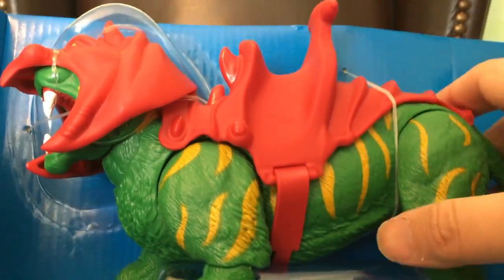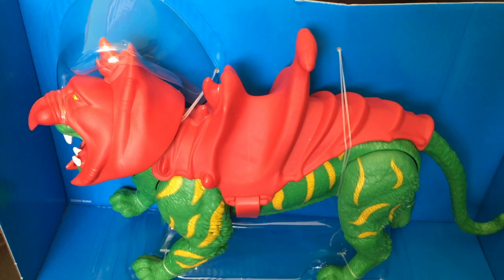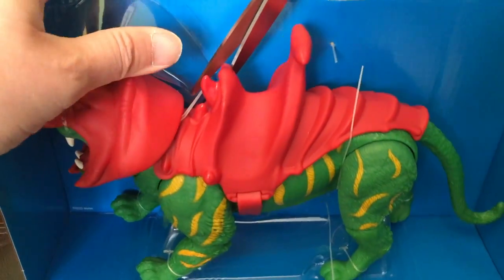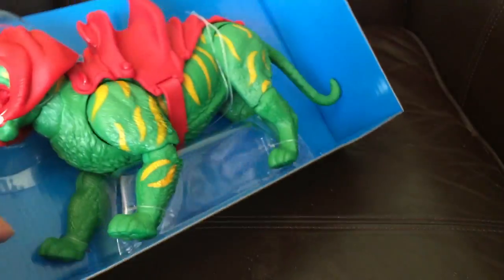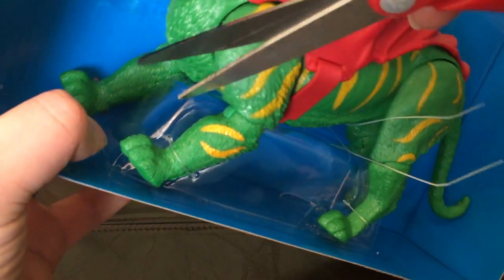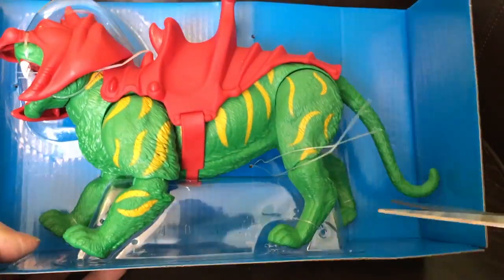Out you come — there he is. I don't think I'm going to be able to take it out without cutting. Let me just get a pair of scissors, hold on a minute. Trusty scissors — snip snip, should come straight out. Come on Battle Cat... no, it's more difficult than I thought it was going to be.